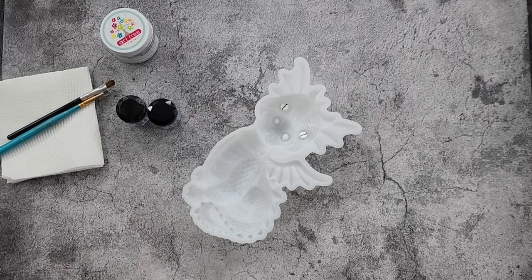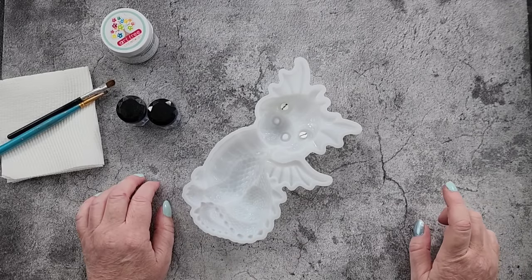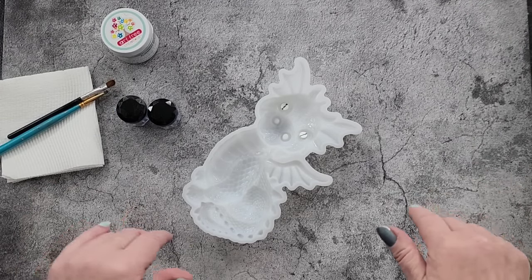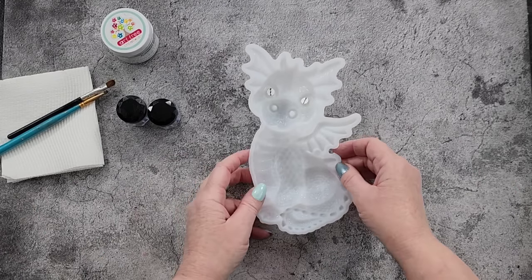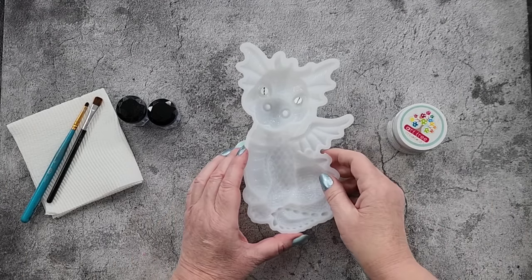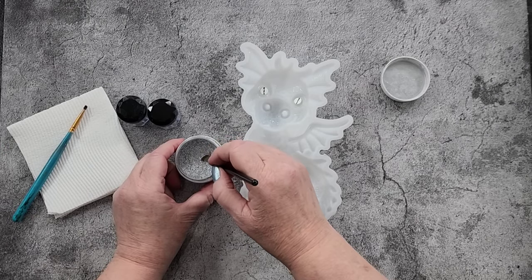I'll put them back underneath my table - it's actually four work benches with two table tops from Bunnings attached, and I've got shelves underneath so I can put things under there. Moving on - I want to keep these nostrils in black so I'm not going to dust those. I want to do most of his body in this silver here.